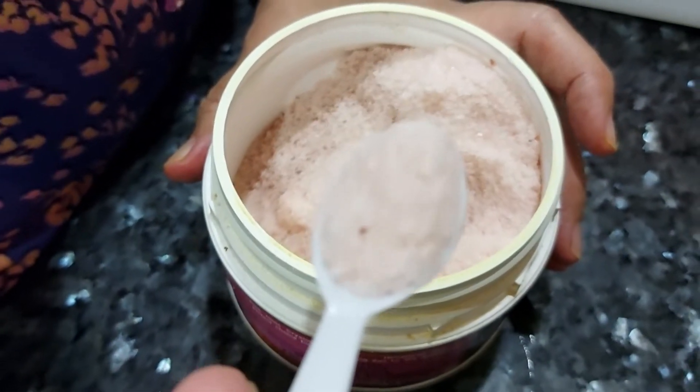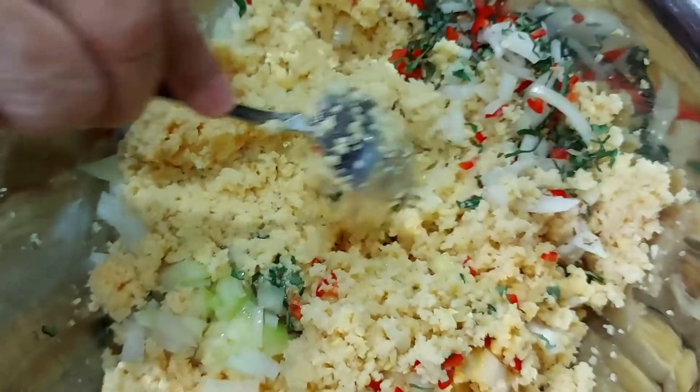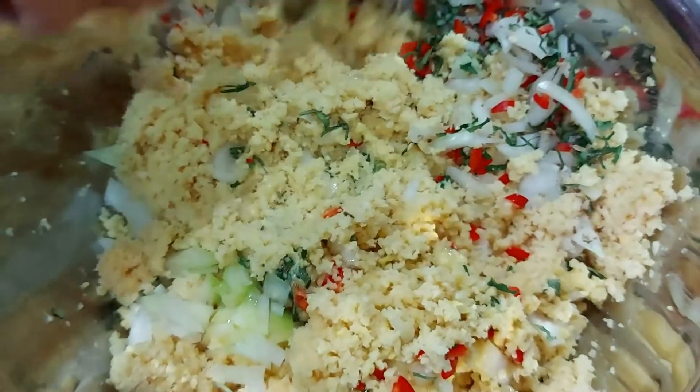For seasoning, you put one teaspoon of Himalayan salt. The next step is to mix all the ingredients together.